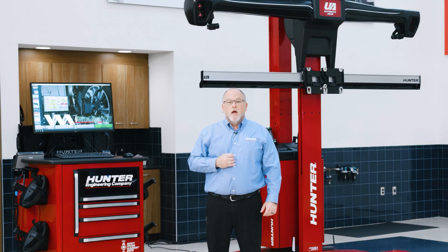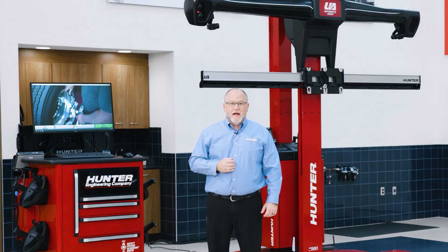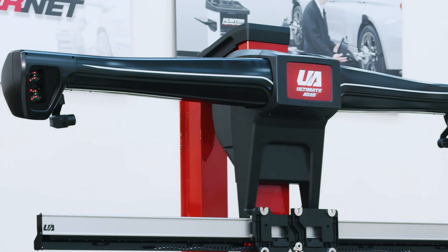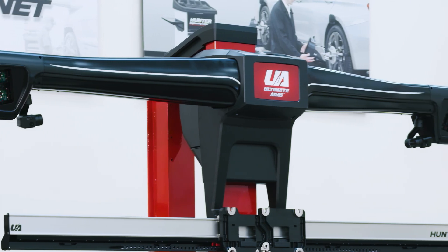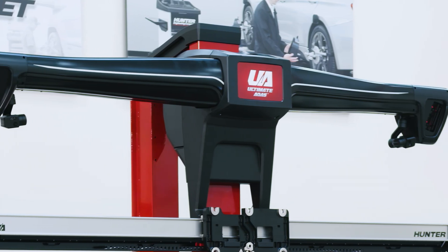Hello, I'm Ryan Gerber, Hunter product specialist here at Hunter Engineering. Today we're going to cover some basic operational procedures with Hunter's new Ultimate ADAS. Hunter's Ultimate ADAS is based off of Hunter's wind-aligned system, so many of you are going to be very familiar with the operation. We can still do wheel alignments, but now we've added the capability of adding ADAS target placement all around the vehicle.